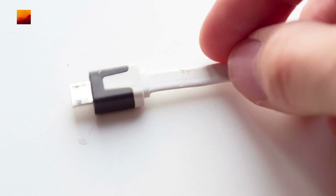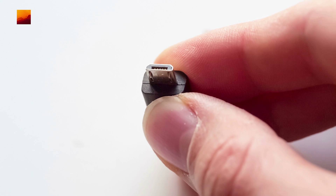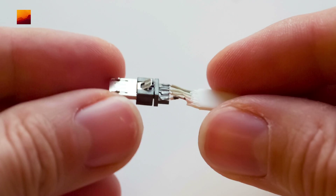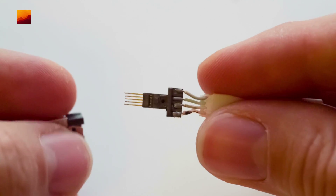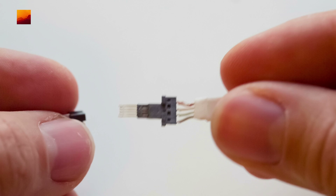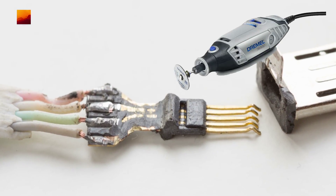With the connector I use a cheap micro USB cable. Remove the rubber sheet. Remove plastic from the contacts — I use a Dremel tool.